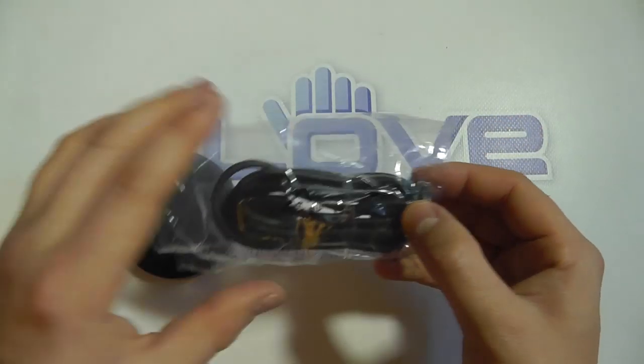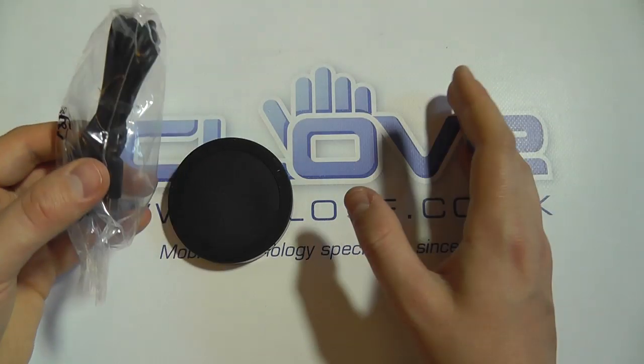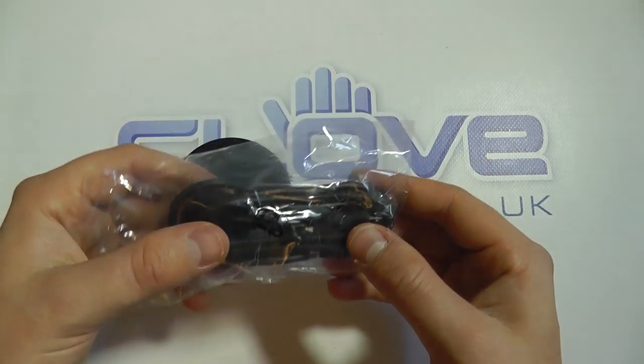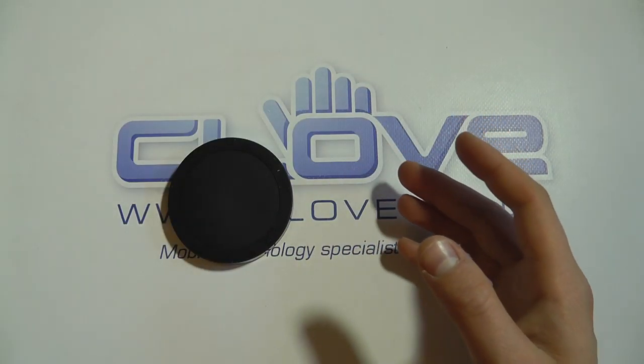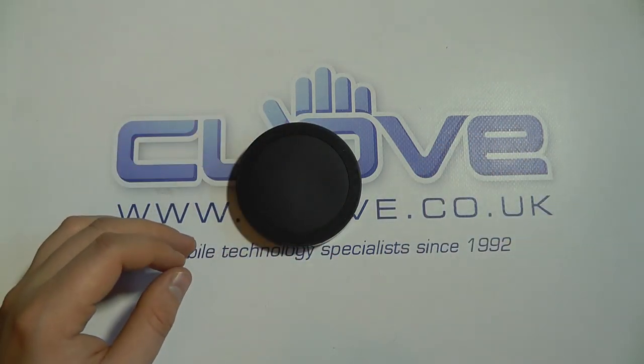It doesn't come with a mains adapter head — you can use the same one that generally comes with your phone or a USB port on your computer, but most people will generally have a mains adapter at home they can use with that.